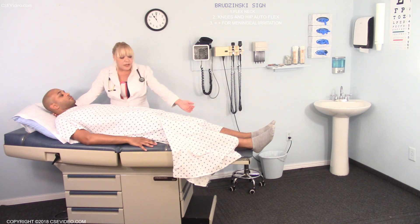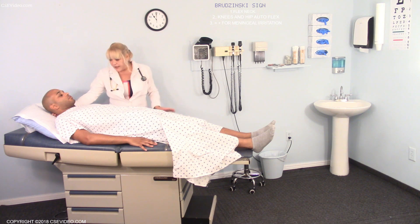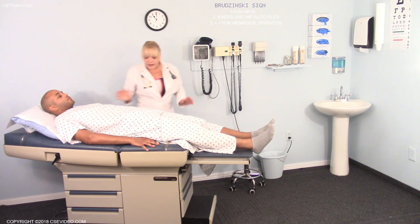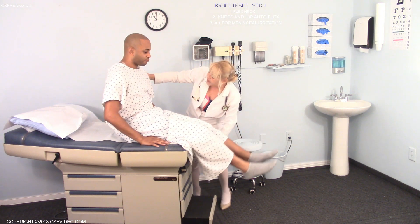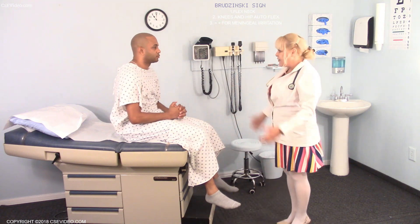I'm going to lift your neck, and your knees are going to bend up. Your knees and your hips will bend as your neck is lifted. That's a positive Brudzinski's, because it's a sign of meningeal irritation — your spinal cord is more compressed, causing flexion in your lower body.